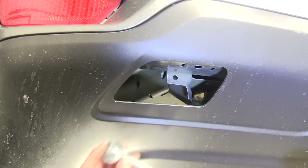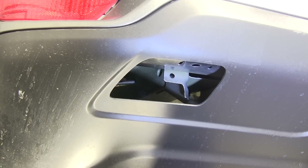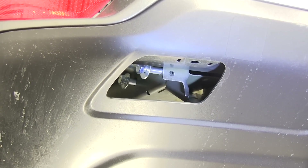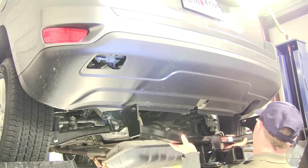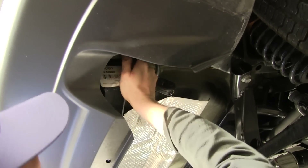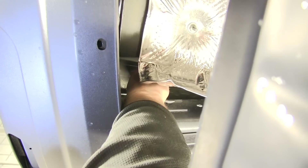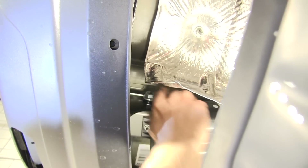Now we can go ahead and install our hitch hardware, which will be these hex bolts right here. We'll just leave them loosely in there for now. We're done with the driver's side. The passenger side doesn't have any hardware to remove, so we can go ahead and just install our bolts there as well. At this point we can go ahead and install the hitch — we'll put it into place and push the hardware through. Now we've got our bolts through, we can go ahead and install our flange nuts. Repeat the same process on the passenger side.